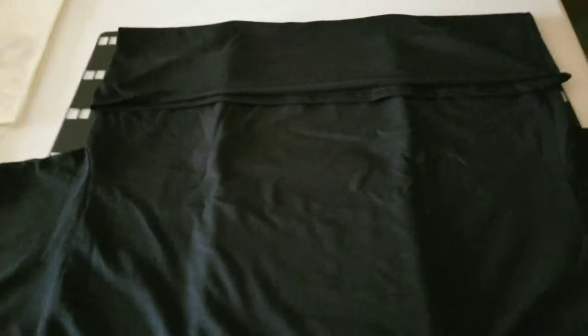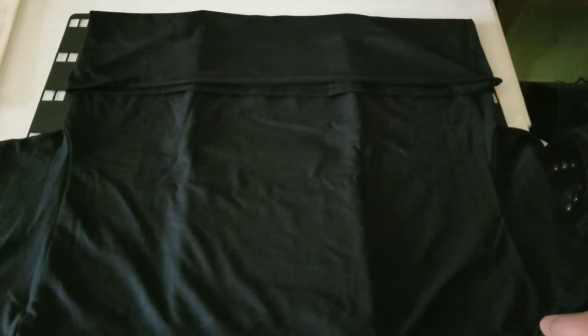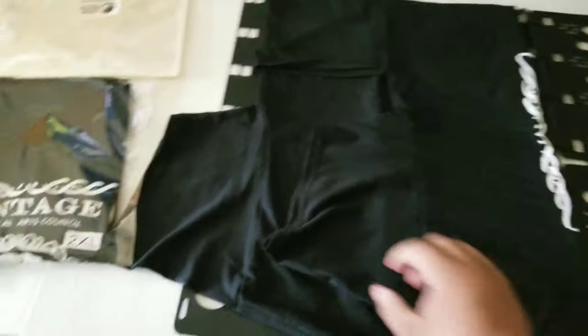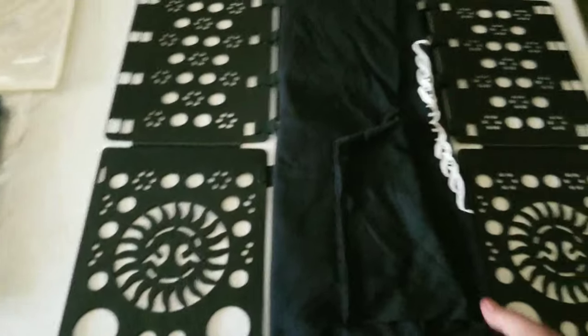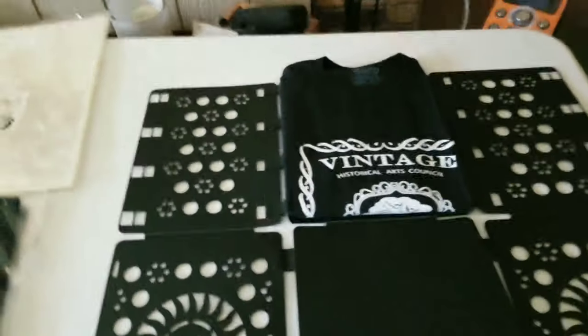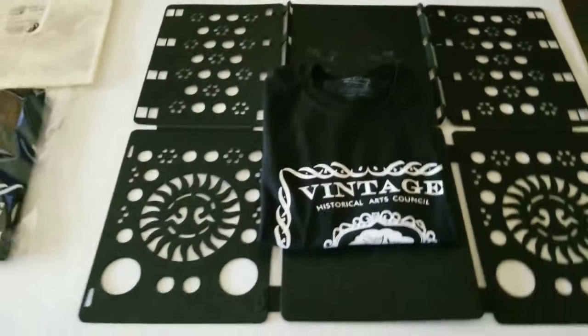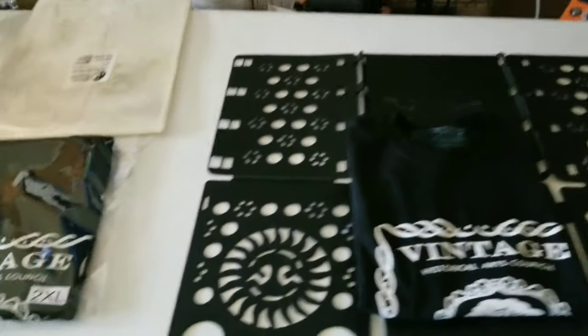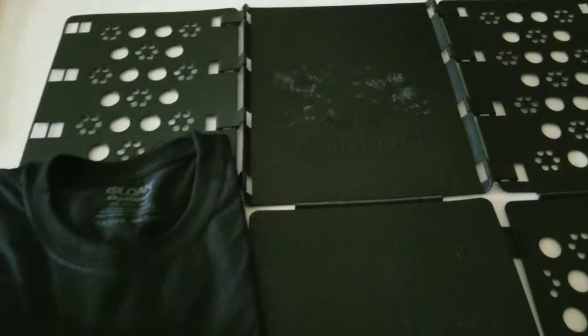I can't fold t-shirts worth a darn, so I purchased this item that's supposed to help you fold the shirt. And there's your shirt, all nice and neat and folded. That's how I'm going to package it to make it look like this. I'll post the links below so you can see the products I purchased.